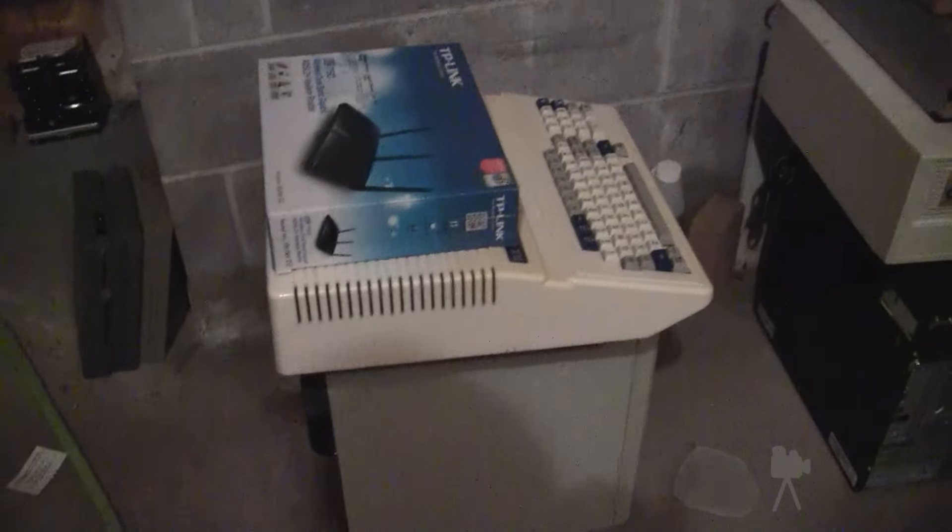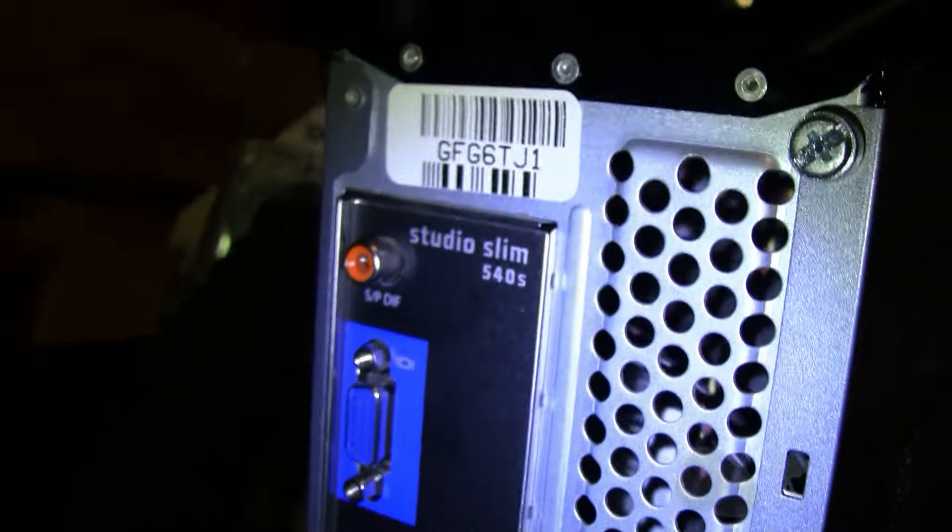For now, I guess you could say that this serves as a test of this camera, but it's also going to serve as a video of my new toy here. Let me try out the video light and see if that kills the battery. This is a Dell Studio model with two quads inside. It is a Studio Slim 540s, and there's a Windows Vista license on the top.